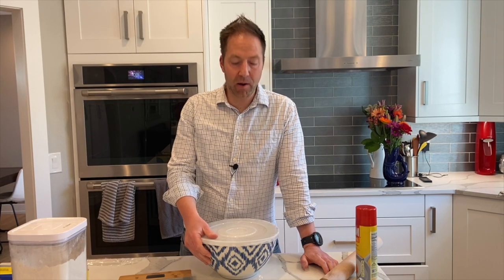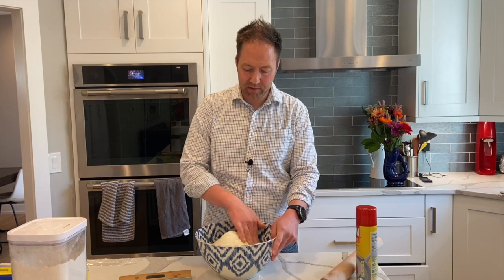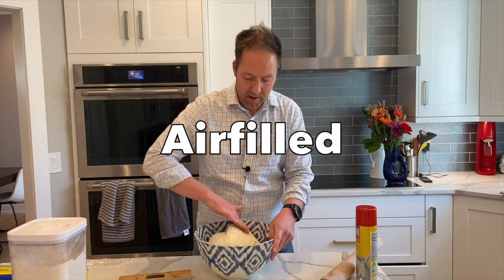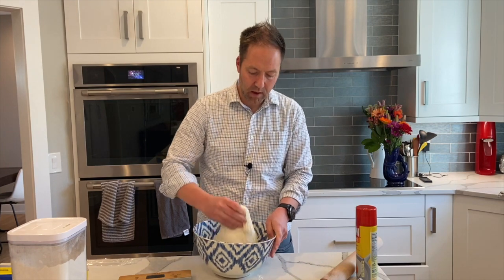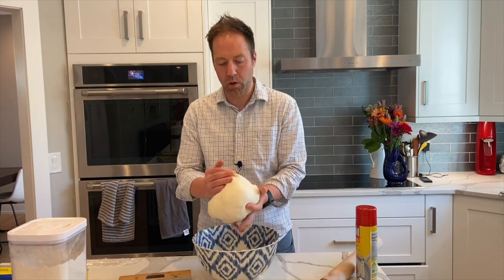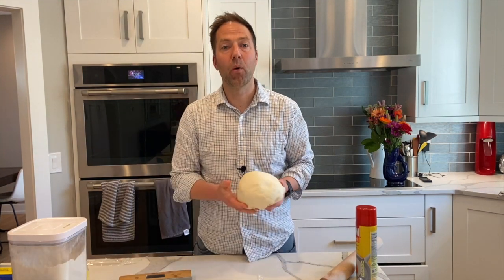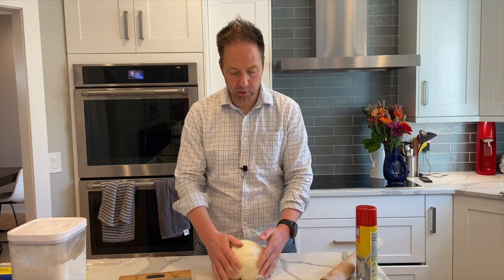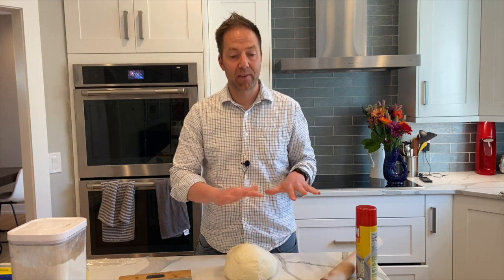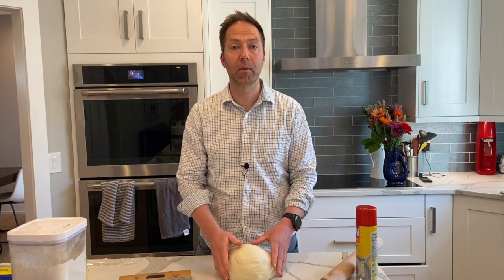Welcome back. It's been just over four hours of bulk fermentation and we've got beautiful dough. It's expanded and it's got some air in it — this is how it should feel once you get through with the bulk fermentation. It's a stiffer dough and it's a lot of fun to work with. Now I'm going to show you how we're going to form our bagels. We'll have them on the tray, we'll proof them, and then we'll boil them and bake them.